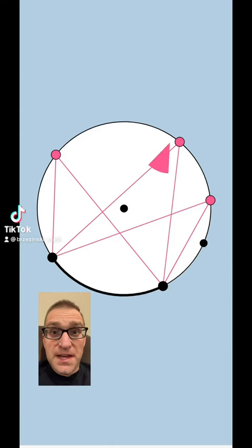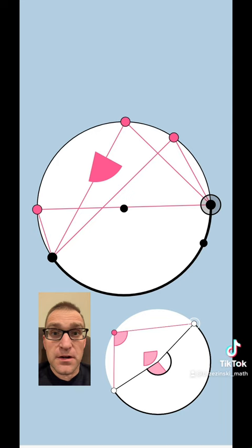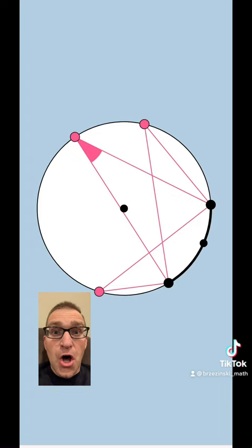Those three pink angles are called inscribed angles of a circle, and any inscribed angle of a circle always measures half of the arc that it intercepts, as you see in the stitch video right there. So because those three pink angles all cut off the same arc of the circle, they're always guaranteed to be congruent, no matter where we put them.